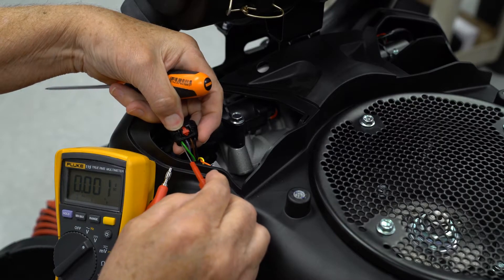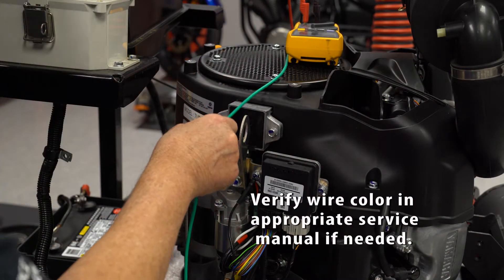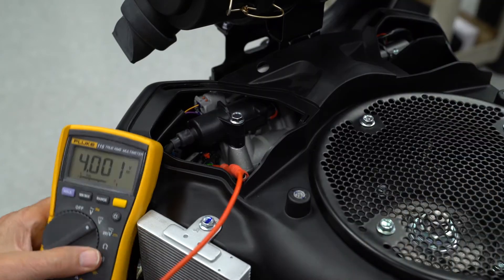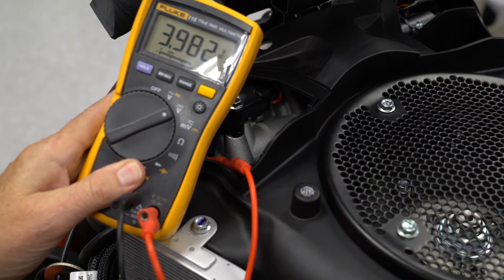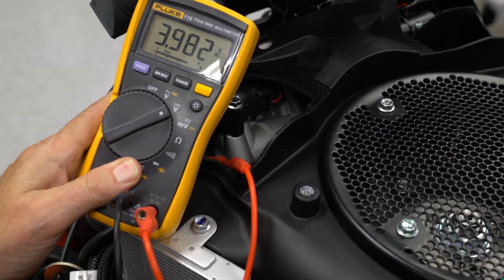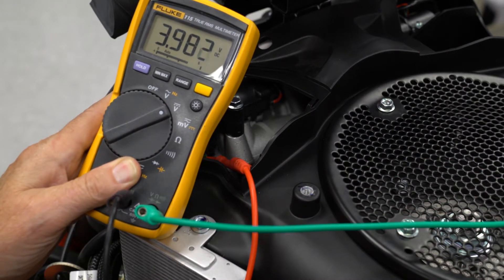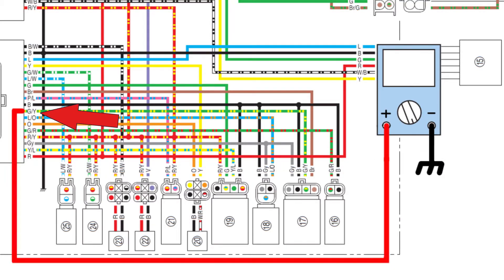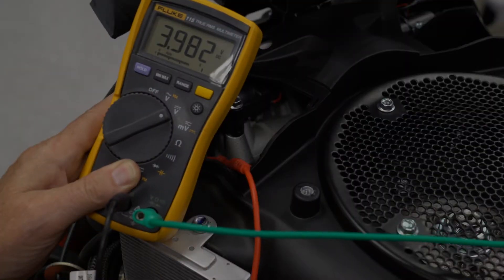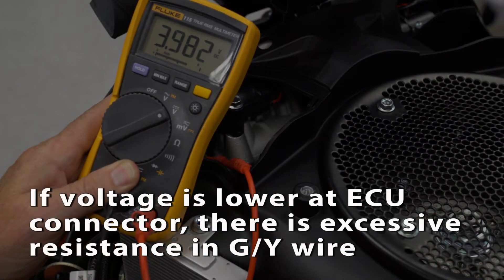Back probe the green-yellow wire at the sensor and the green-yellow wire at the ECU connector. Connect the positive lead of your voltmeter to the green-yellow wire at the sensor and the negative lead to a good ground. Turn the main switch on and note the voltage reading — it will vary depending on the pressure, and the actual voltage is not critical for this test. Now move the back probe from the green-yellow wire at the sensor to the green-yellow wire at the ECU. The voltage should be the same. If it's lower, there is unwanted resistance in the green-yellow wire between the sensor and the ECU.